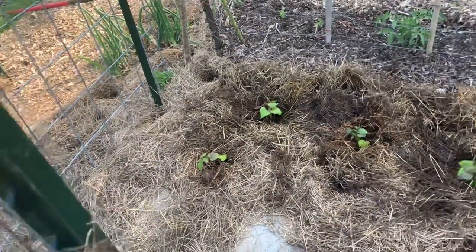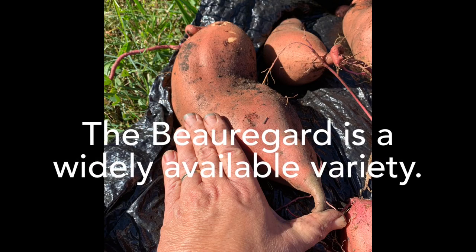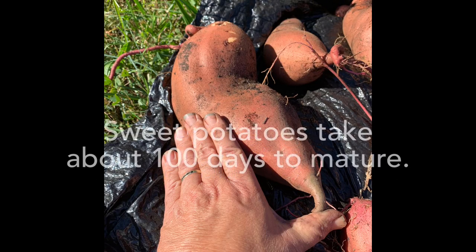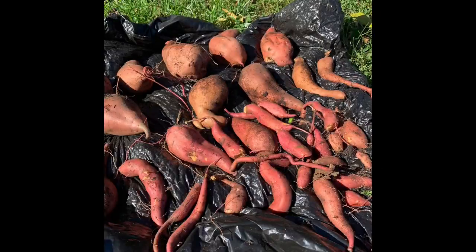That was simple enough. This was six Beauregard sweet potatoes, planted about 18 inches apart, and this will probably be all the sweet potatoes that we need in my family. A couple of years ago I put in four, and we had plenty.